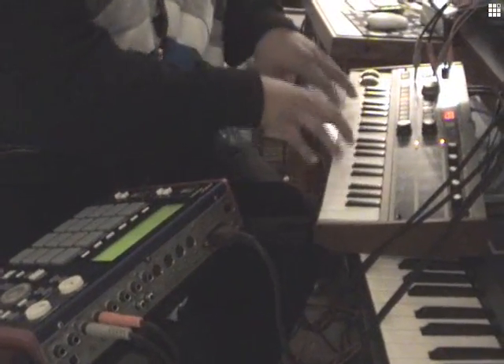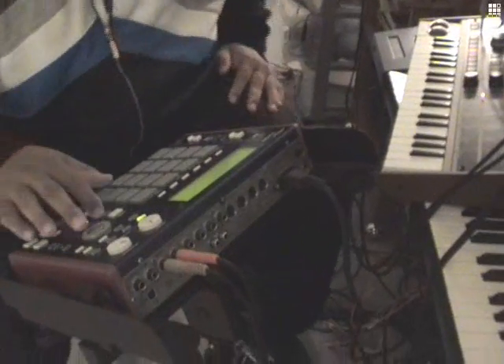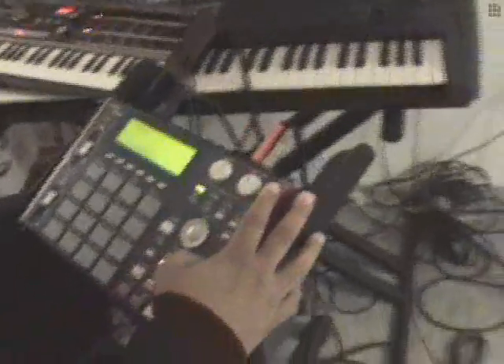Turn the MPC on. The MPC is still loading. We'll load up some sounds here — from sound H3.